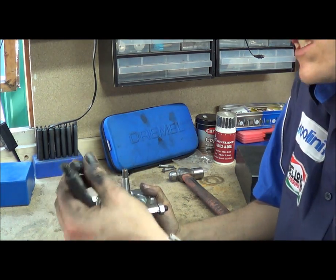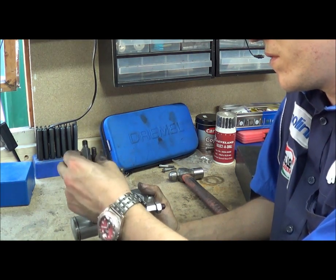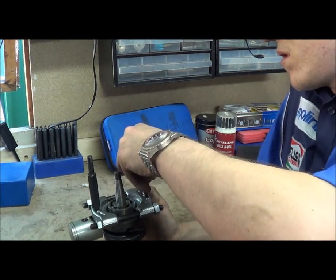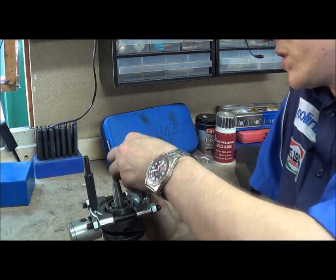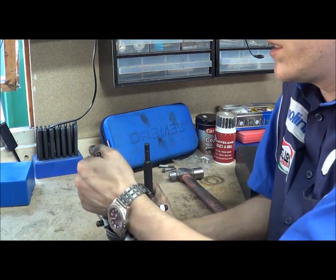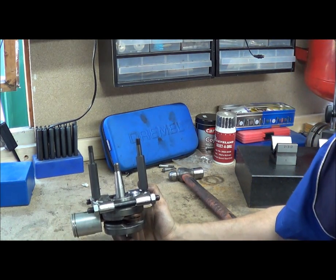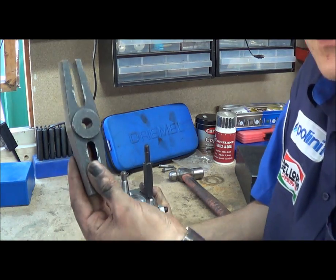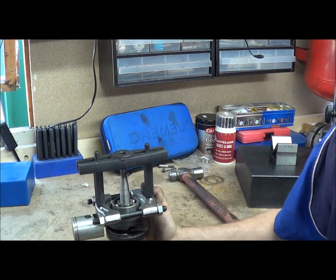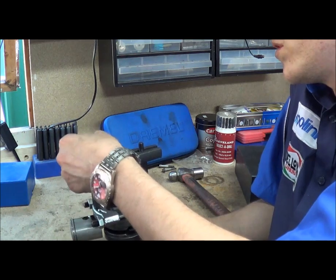The next thing you get in the kit is these standoffs, which are basically just threaded posts. This kit's had a lot of use — I've done a lot of drive shaft bearings and stuff like that, and they're good for steering wheels as well. And then you get your york, which is this bit, and that sits on the top like so.